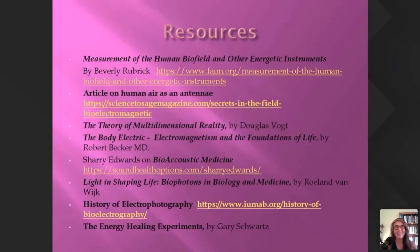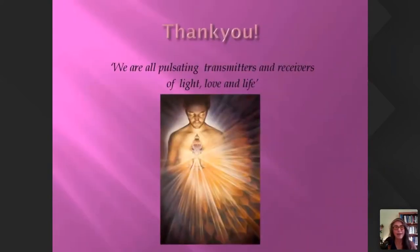Here's the resource page, which is available for all of you to take and study more if you're interested. I just wanted to finish off with a little quote: 'We are all pulsating transmitters and receivers of light, love, and life.' Thank you very much for listening and I'd be really delighted to answer any questions you might have.